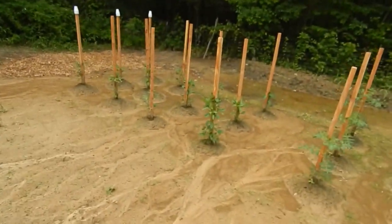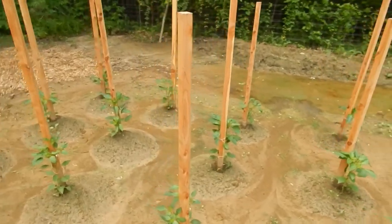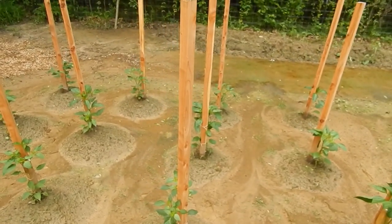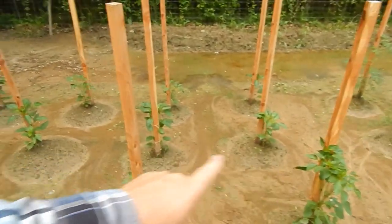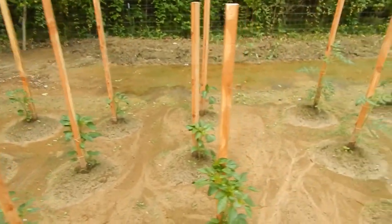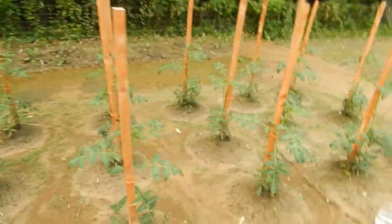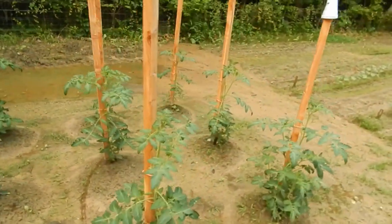Right down here are my pepper plants — cayenne, banana pepper, and jalapeño — they're doing real good. And right here are my Brandywine tomatoes — they seem like they're doing good.